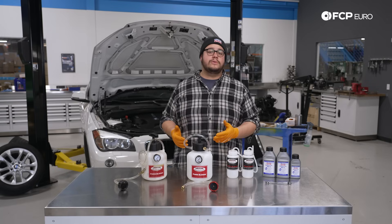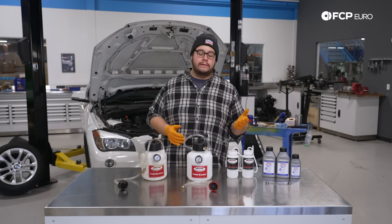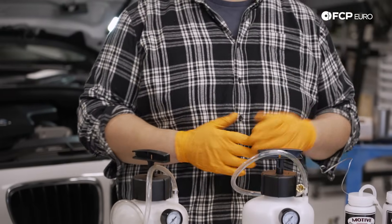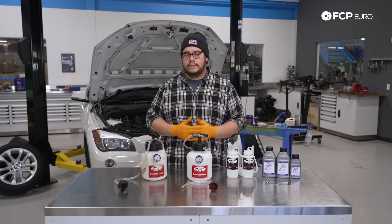This is also a great tool that allows you to pressurize the system if you have a feeling that you have a leak or you want to track down a leak. You can pressurize the system without adding any fluid, so that should you have a leak you're not running more fluid through the system and wasting brake fluid.